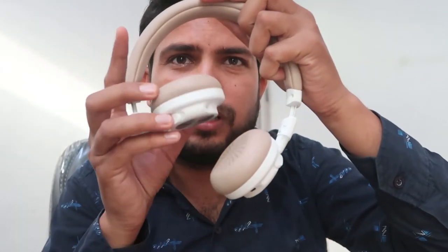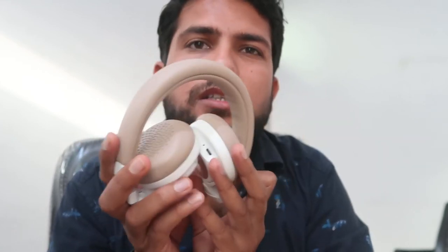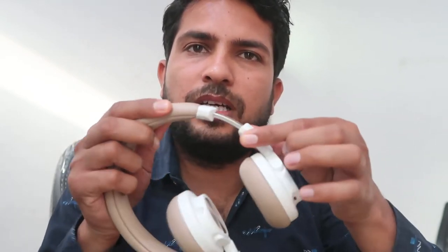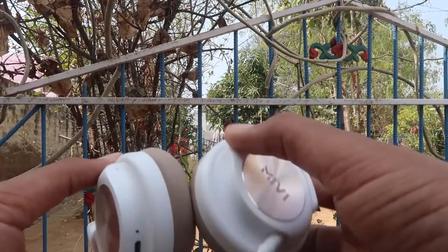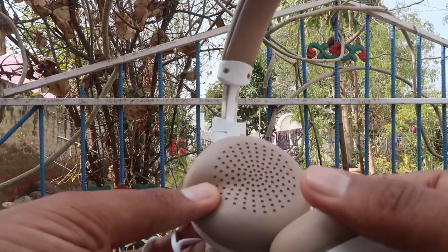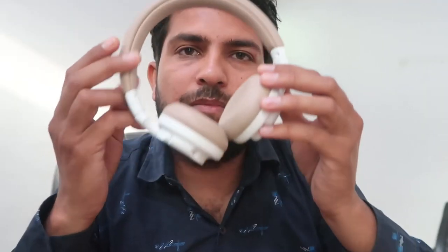If you want to fold it to the other side, then fold it to the other side. So you can use it in your bag. If you want to increase your bag space, you will get options. Here, you can use a strip. Which provides a lot of quality or strength. When you have the coolest part, you can use it.